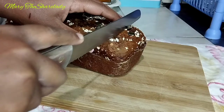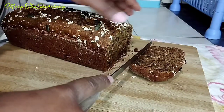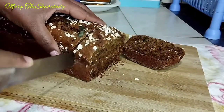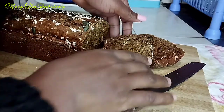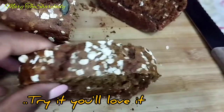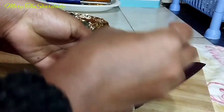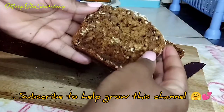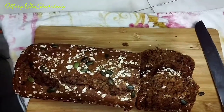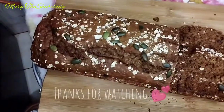This is the final outcome of our banana bread — looking great and all yummy with all those healthy ingredients. You can see how the oatmeal flakes are just showing on top. Be sure to try out this recipe, leave me feedback, and comment down below. Thank you so much and I'll see you in the next video!